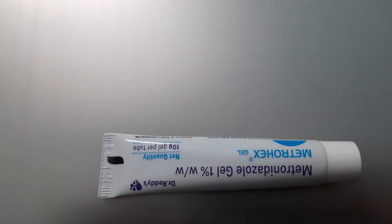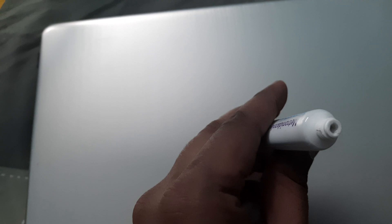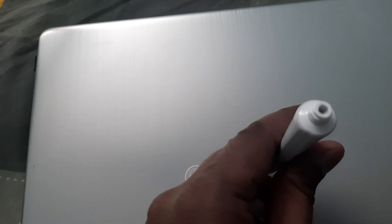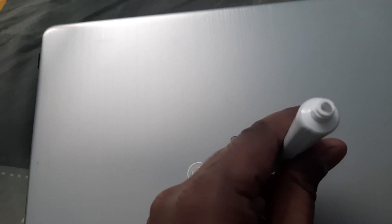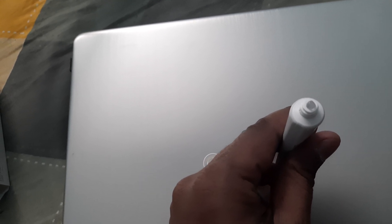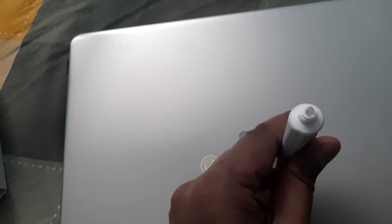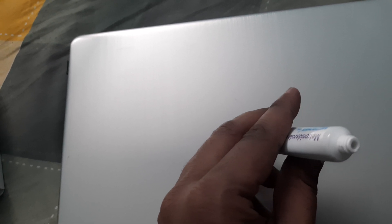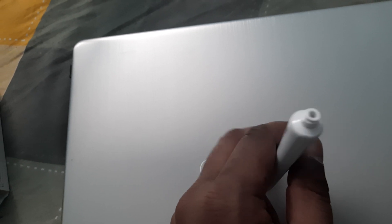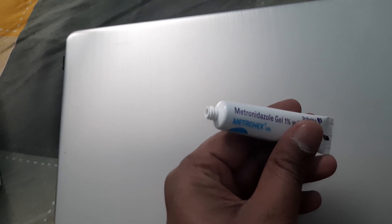Let me open the tube and show you how to apply the gel. After opening, it looks something like this, and when you press the tube, the gel comes out. You can use any kind of stick or simply use your index finger to apply it on the infected areas. Use it with precaution and it will cure your problems related to your gums, teeth, and mouth. Thank you.